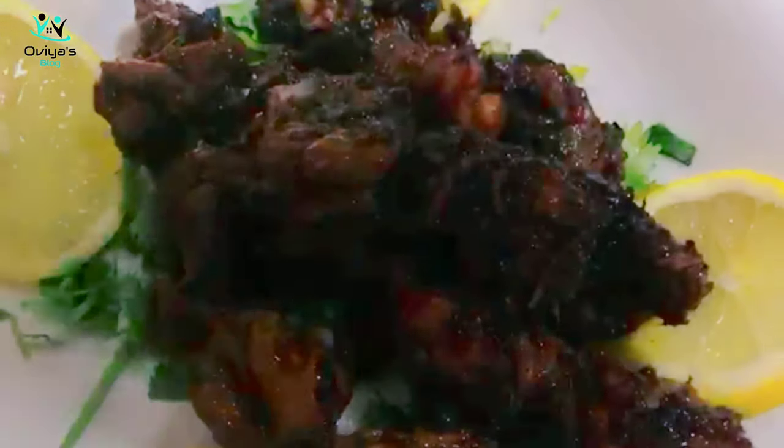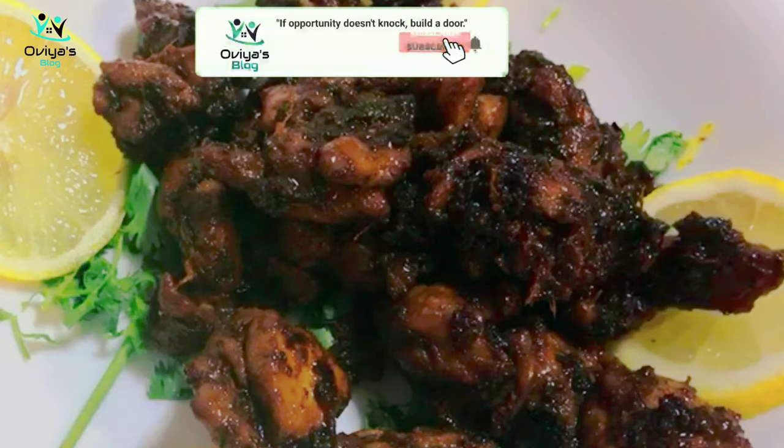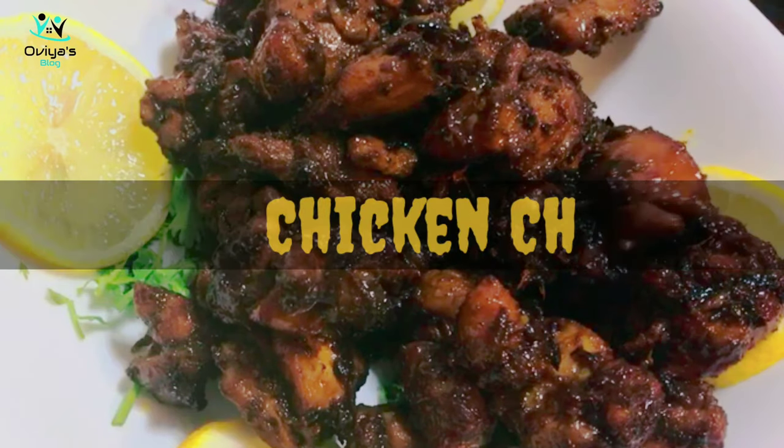Hey all, welcome back to Ovya's blog Salt and Sweet Kitchen. This is a very easy recipe for our kitchen. I will also add a chicken chukka recipe — without wasting much time, let's get started.